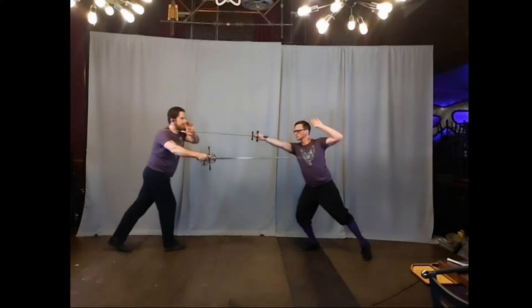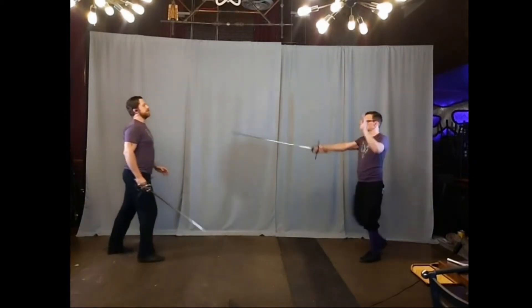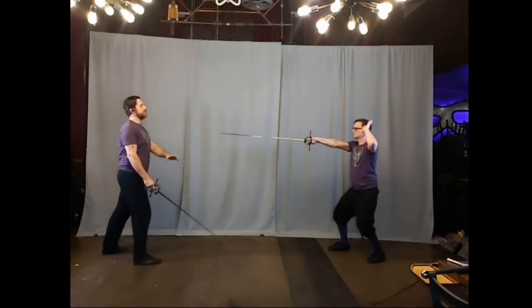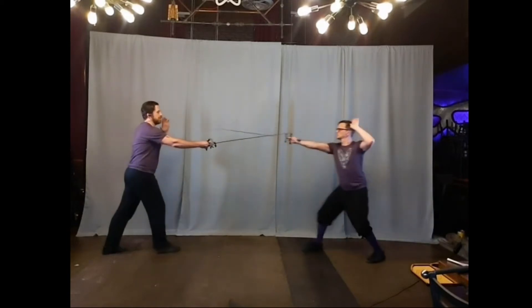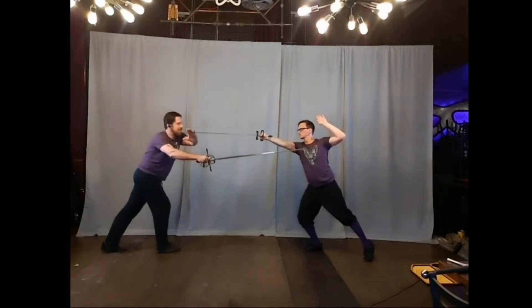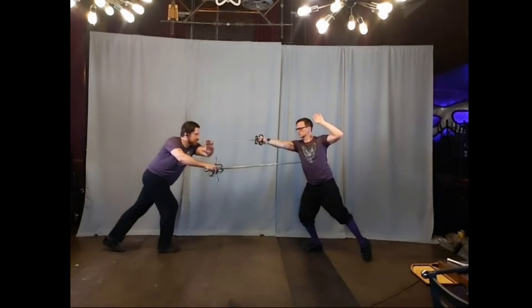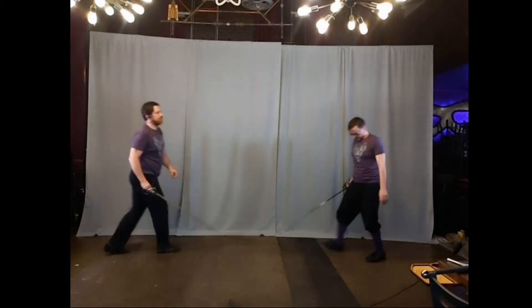From here, I set aside and drop my point to come through. I'm moving into fourth to control, he goes into fourth to counter — both good options for both parties. I disengage, setting aside, really twisting across from the chest to make my thrust low from third.